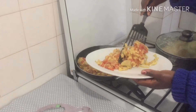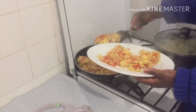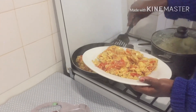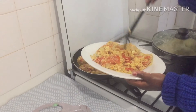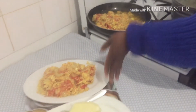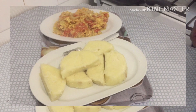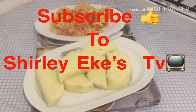I'm dishing my egg now, I'm about to take my lunch. Thank you guys, God bless you, have a nice weekend, and don't forget to subscribe to my YouTube channel. God bless you all. This is how my lunch came out — this is my fried egg and my yam. Thank you guys, have a blessed weekend, bye!